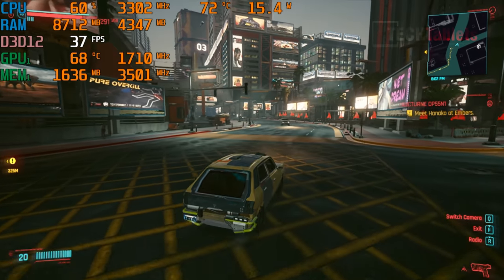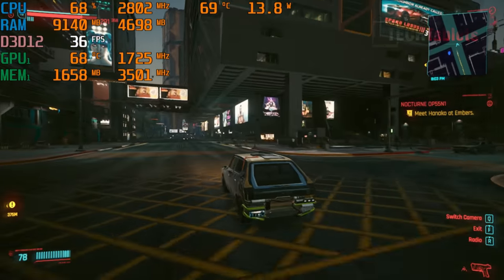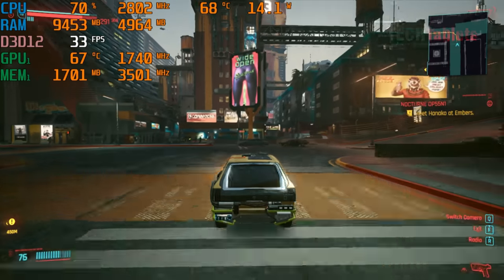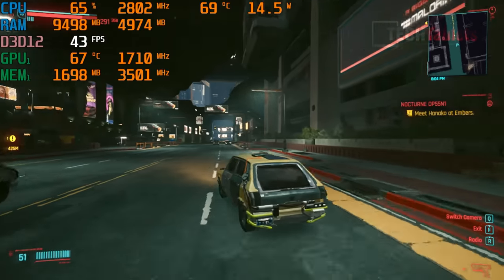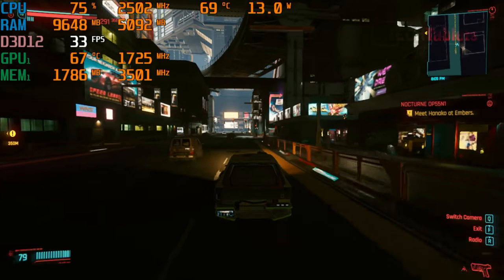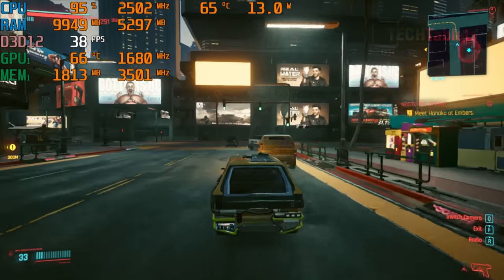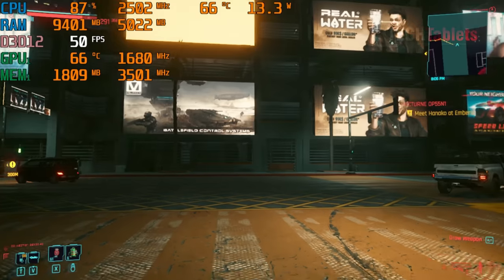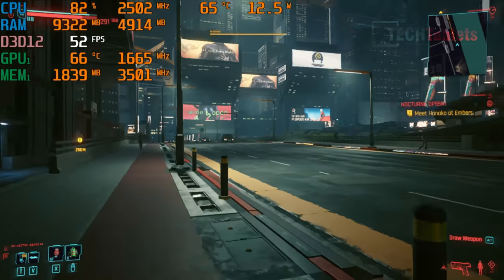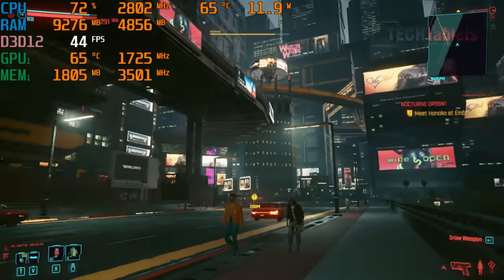Testing Cyberpunk 2077 — the most demanding game for this system — at 720p on low settings delivers around 40fps, which is roughly on par with a PS4. In darker areas the frame rate dips to around 33fps. On foot away from complex areas it climbs back to about 45fps. On integrated graphics alone you'd be looking at about 18fps. It's playable at 720p low for casual gamers not too worried about image quality.